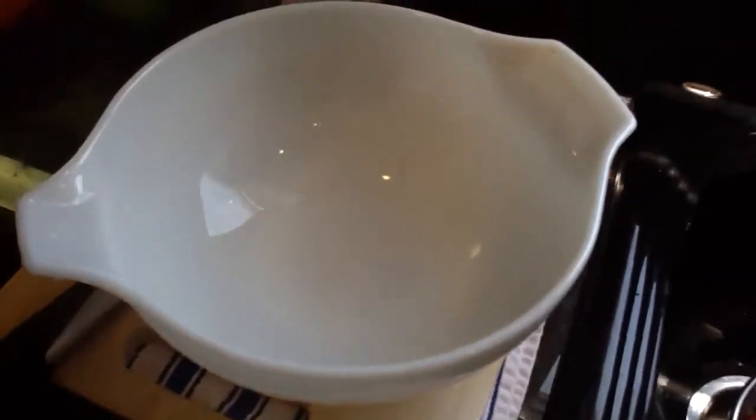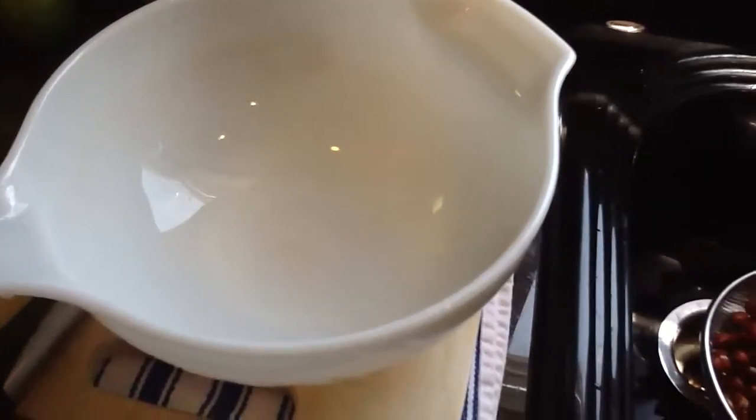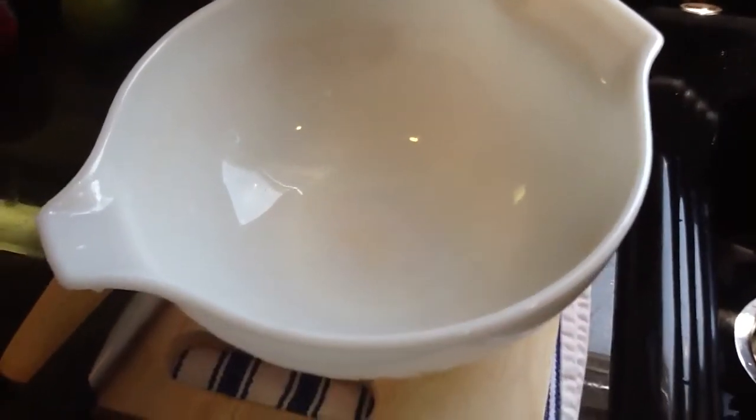That's good enough, and then I'm going to clean the bowl again, fill that up with water, and then we're going to let this soak again for probably another couple hours, and then we're going to be ready to make some almond milk.